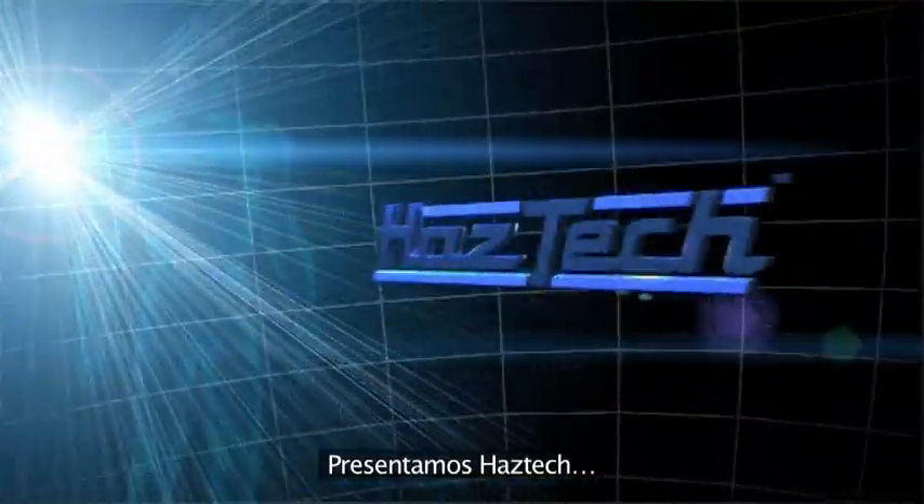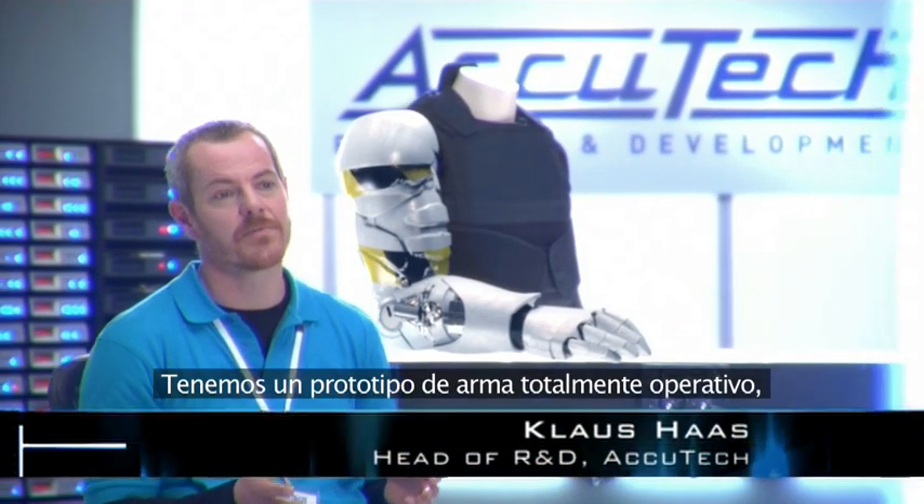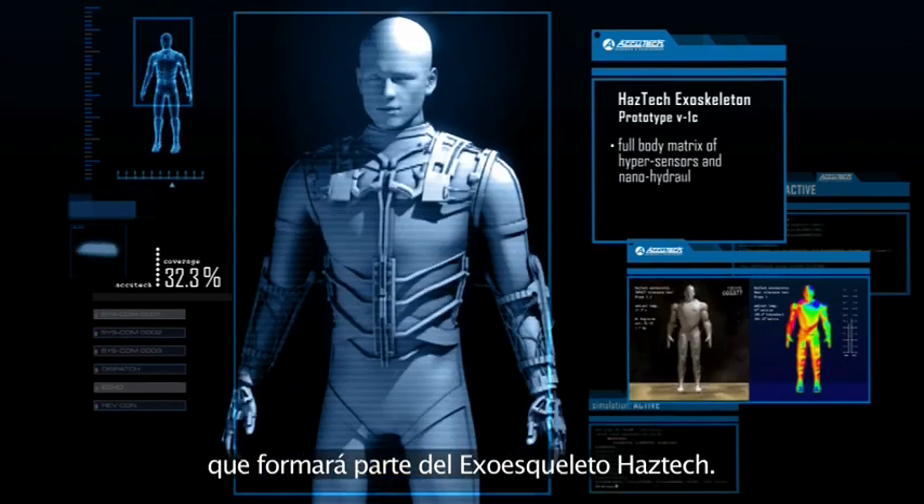Introducing HazTech. Here we have a fully functional prototype arm which will make up part of the HazTech exoskeleton.